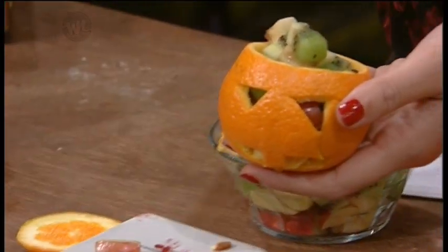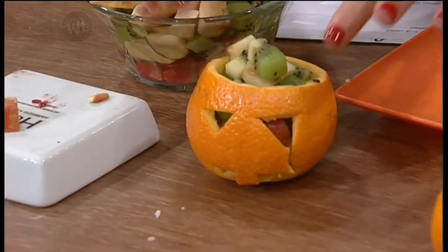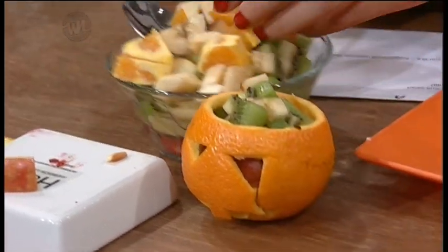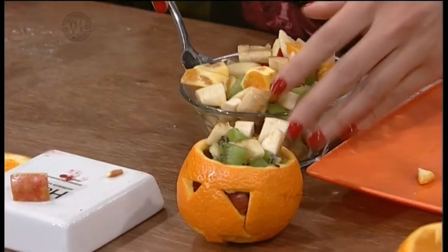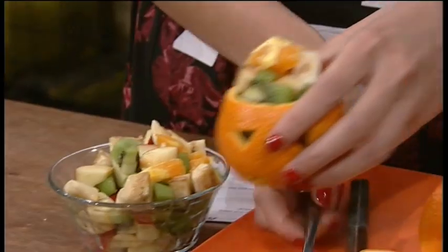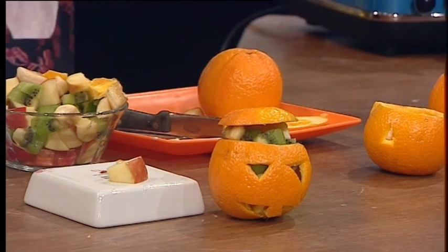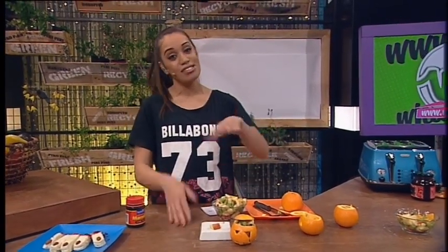And it should look a little something like this. So the last part, and the fun part, is where you can add anything you want inside. I've got here kiwi fruit, banana, apple and orange. You can put in as much as you like — I'm quite generous with my servings. Pop that in like so, put a little bit more in. And ta-da! That's what it should look like. Just pop the top on like that, and it looks really cool when you've got heaps of them just lying on the counter. Or you could have them as wee treats for people coming in at Halloween instead of lollies.